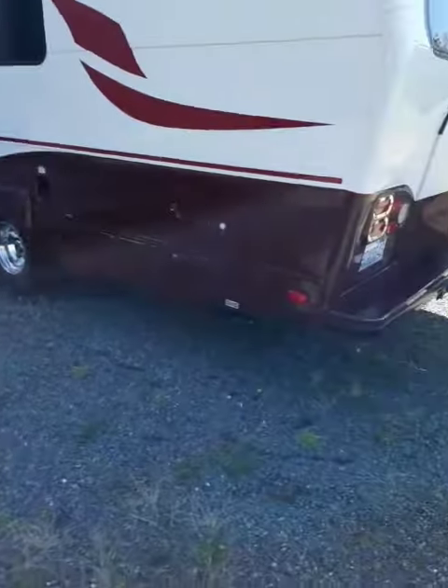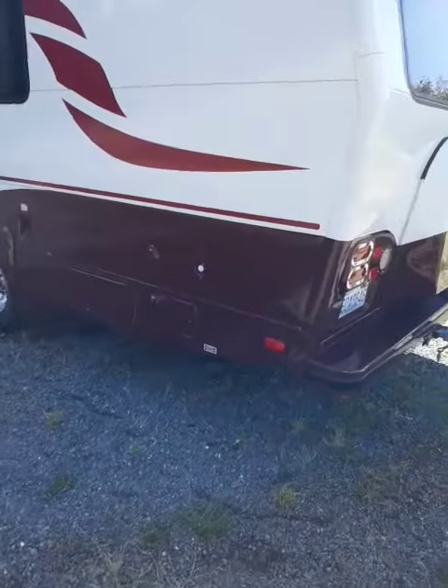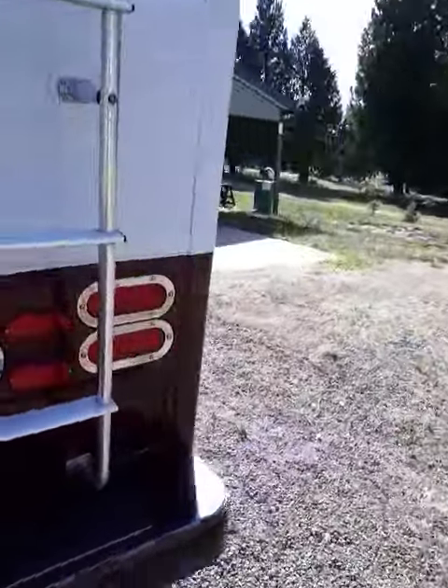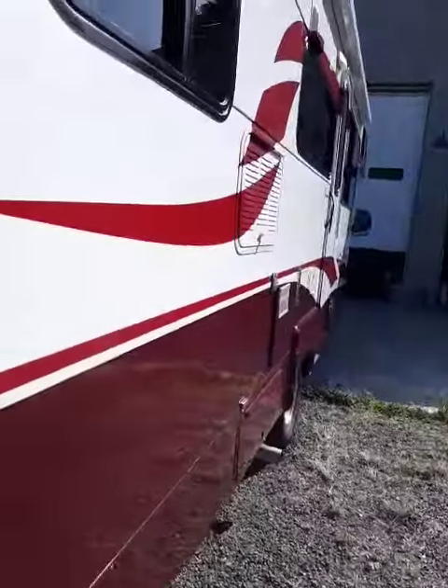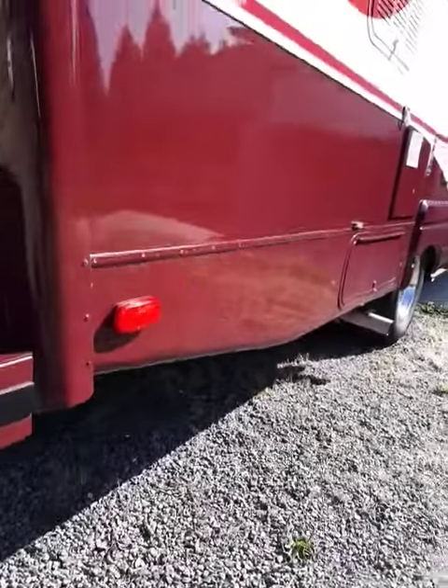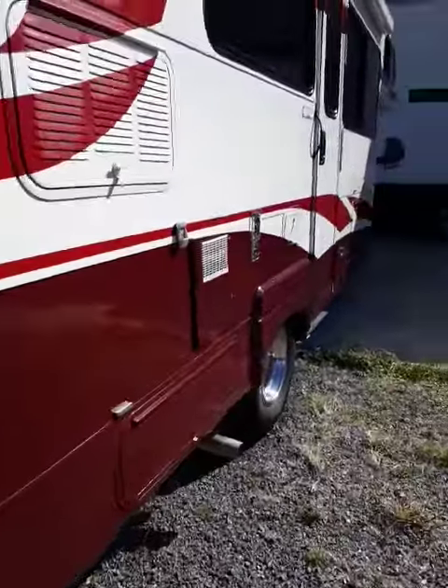I'll be able to put that stuff in the trunk in a minute — just taking a few pictures here. These guys are on a trip, so when they come back they'll be pleasantly surprised.